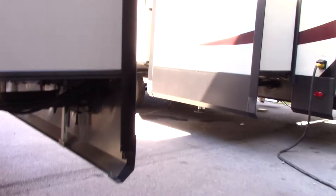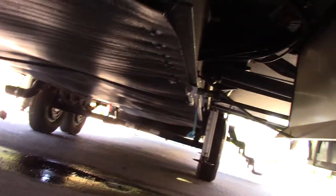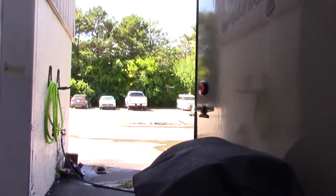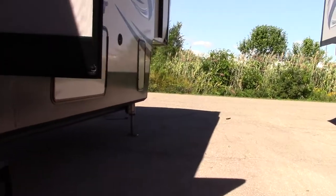This is your grill. It swings out and around, and you'll use that LP line I showed you — connect it there and you'll be able to connect the LP to the grill and use your grill right next to your refrigerator and sink. It's just kind of neat. Let's go inside. You also have power awnings — one huge power awning.